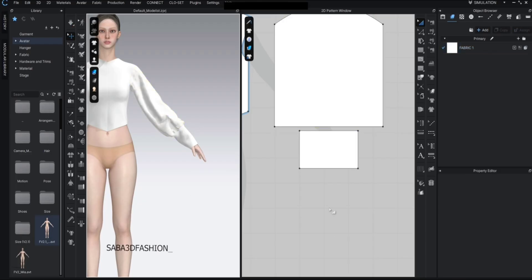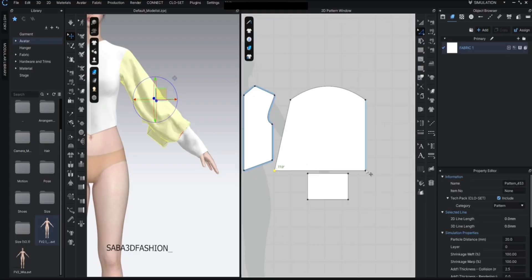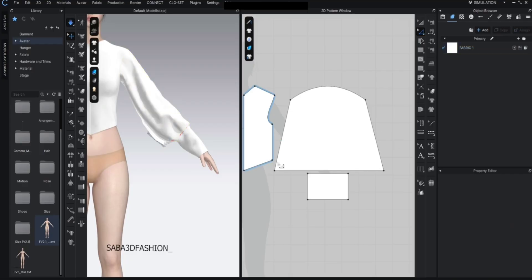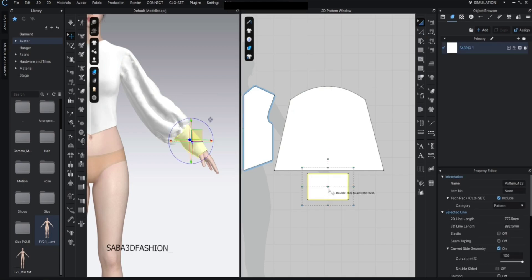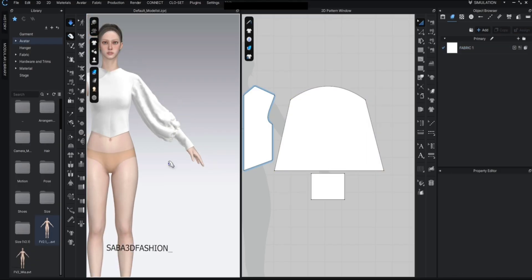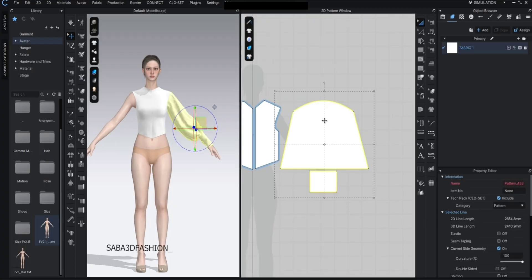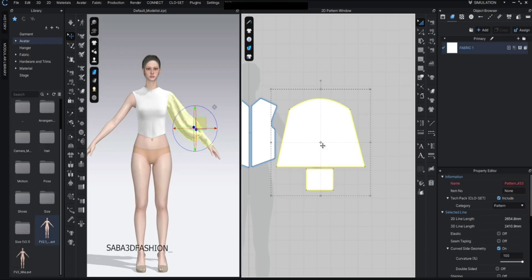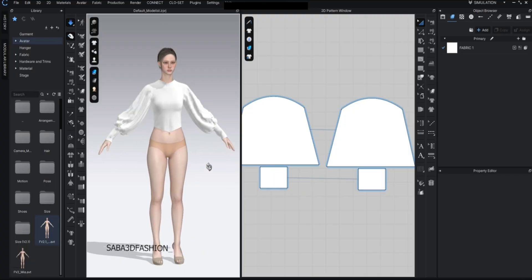Now we have this sleeve shape, but I want the lower part of the sleeve to be puffier. So I'll press Z again and adjust these points outward to give it more volume. Press spacebar again to simulate. It still looks a bit loose so I'll tighten it a little to improve the shape. For the other sleeve you don't need to recreate it from scratch — just select it and duplicate it with Ctrl+D.